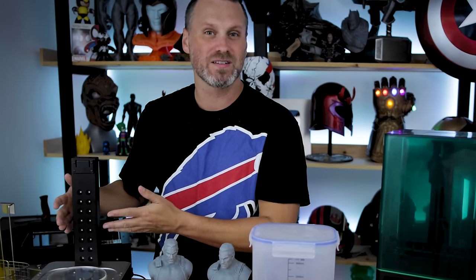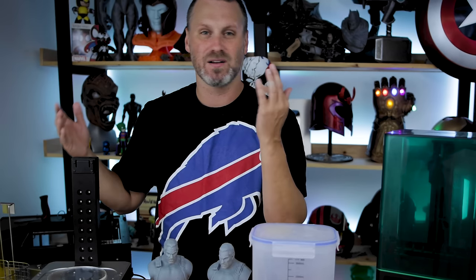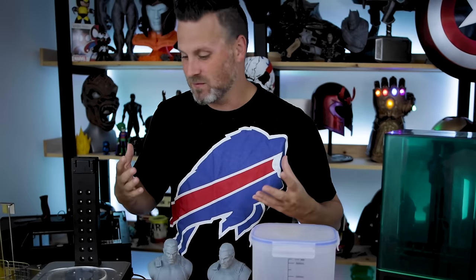I have no idea what the strength of these lights is, but it seems pretty intense because only two to three minutes is about as much as I need for any of my prints to be fully cured with this particular unit.